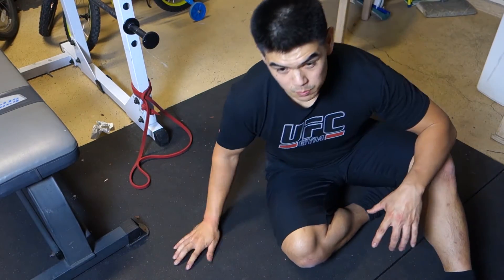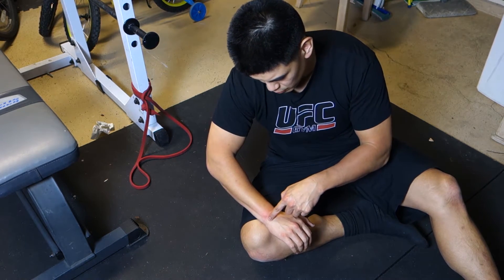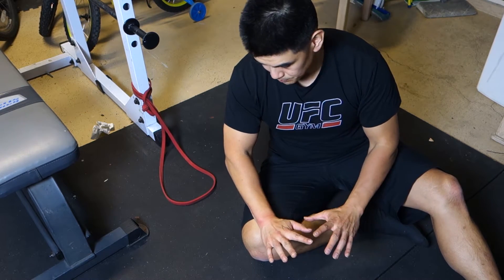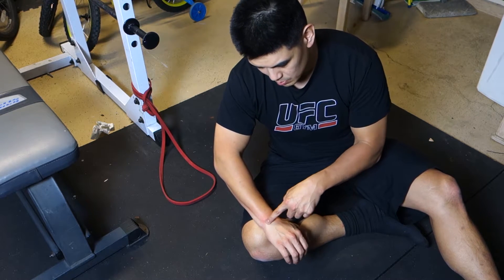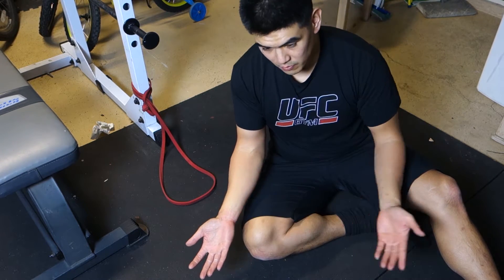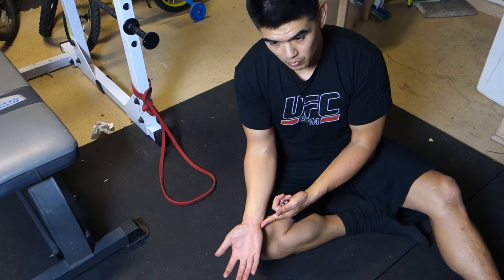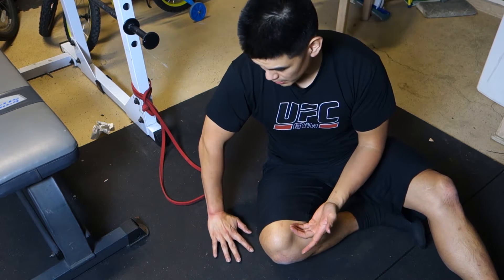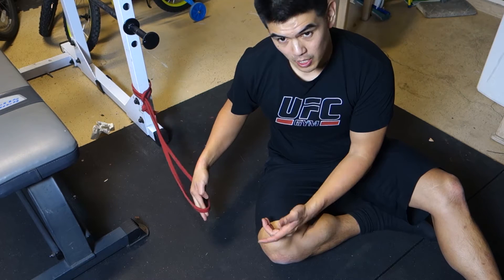I wanted to do a quick video on wrist pain. I was benching today and this wrist was jamming and hurting. It's red because I just did some band distraction to help reduce the pain. When I put weight on there — just 225, enough to put some pressure — I would get some jamming up here on the medial side of the wrist. It would feel jammed up, but now it doesn't hurt because I just fixed it using band distraction. I'm going to show you how to do that.